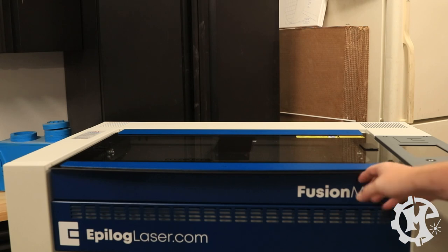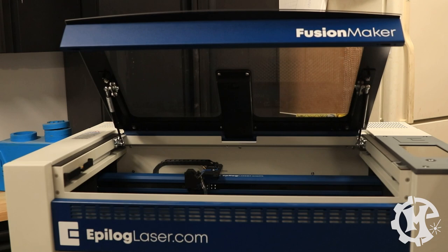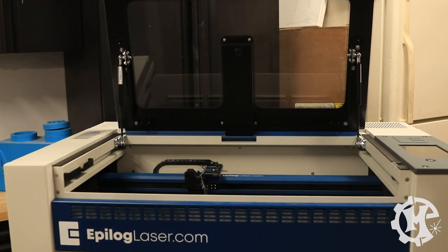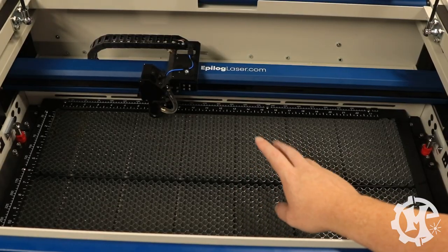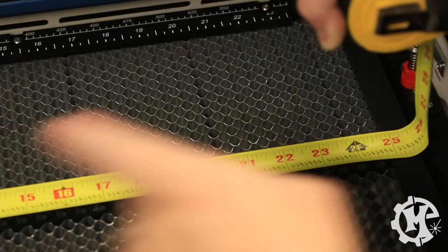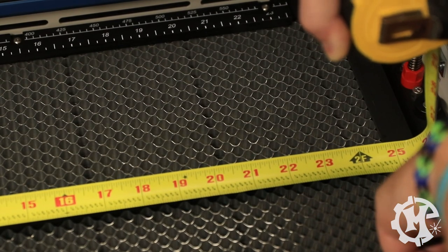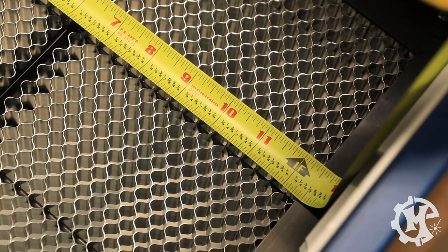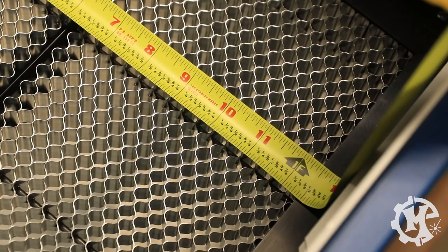On the Epilogue, the table is magnetic and the listed work area is 12 by 24 inches, with a little extra room around the edges. The depth is about 12.5 inches, though you can only machine up to 12 inches. Both machines have magnetic tables.